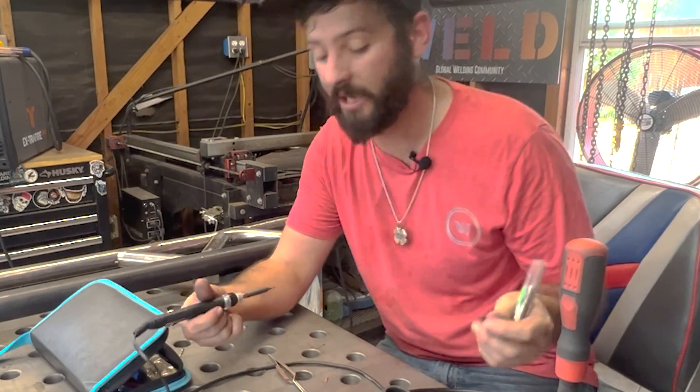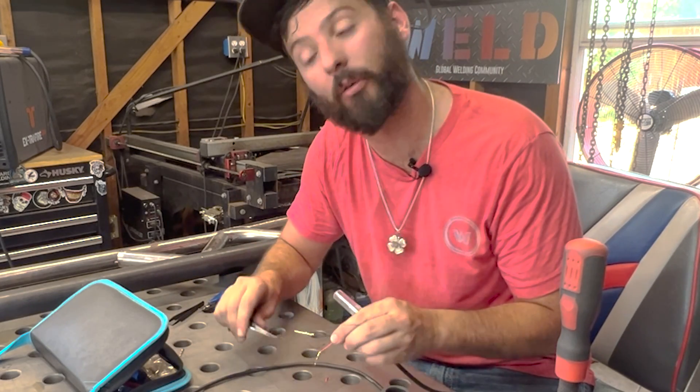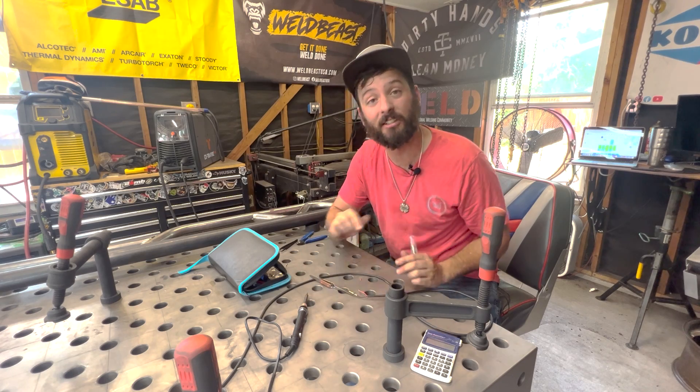So this is a lesson learned. Don't be yanking on things, especially if you don't rig things right to make them plugged in the correct way in the first place. Just amateur hour. Let's get into today's build.